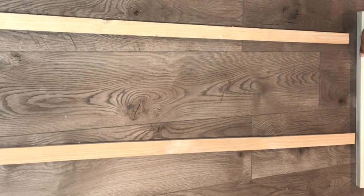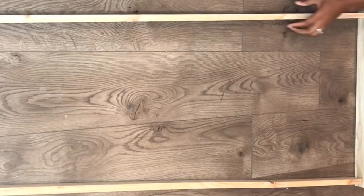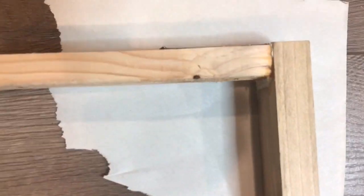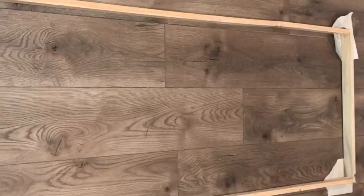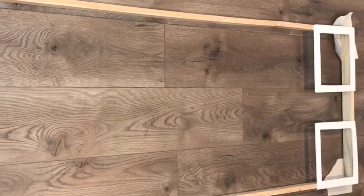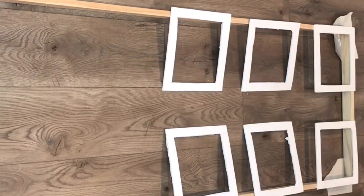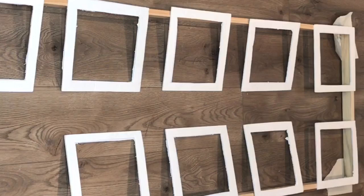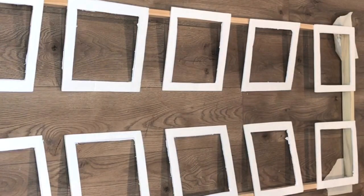Next I went to Home Depot and I got these pieces of wood — I'll leave the link in the description — and I just glued them together with wood glue and held them together with tape while they were drying. I decided to go ahead and add my squares right now; I'm just measuring where I want them to go and leaving a little space in between each square.